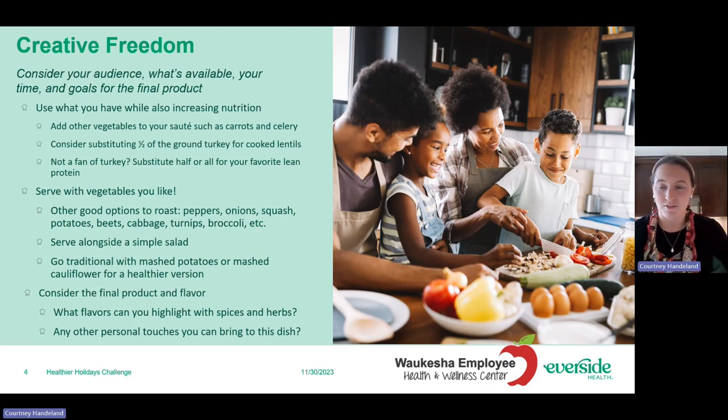With this creative freedom, consider your audience when you're looking at a recipe — who's going to eat it, what do they like or not like, and how can you shift that recipe to make it more palatable? Are there ways you can hide things? Also consider what's available to you, what you have on hand that needs to be used up, and whether you can add that to your recipe. How much time do you have? Buying your vegetables pre-chopped is a really good way to save time and can ensure that you actually make the recipe.